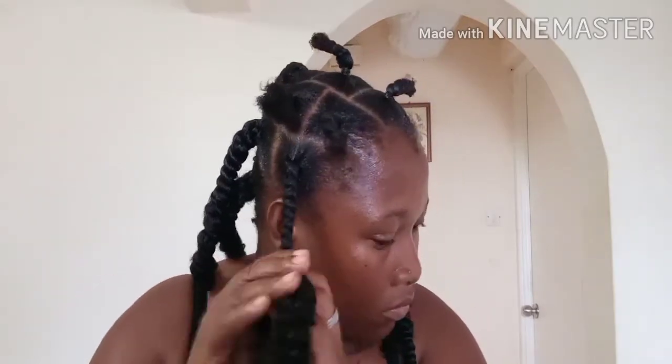My plan was to do the high puff, but when I finished I was like, do I have to cut this? It looks so sweet — I was so in love with it like this.